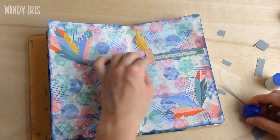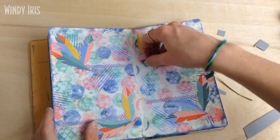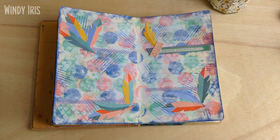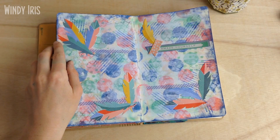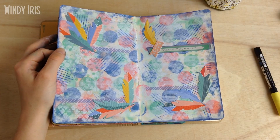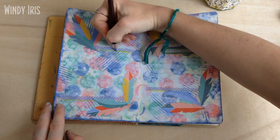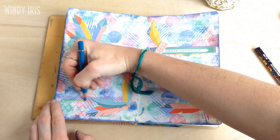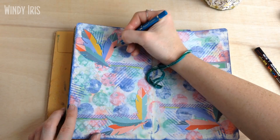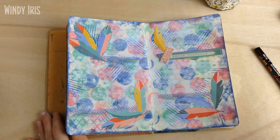I ended up using just a tiny little banner sticker. These stickers were from the Echo Park paper pad, the 'Just Be You' collection. I particularly like the scrapbooking sticker sheets because they come with a great variety of elements — nice graphics, alphabet stickers, little banners, and cutouts. It's a really nice selection for decorating or artwork in general. They're some of my favorite stickers.